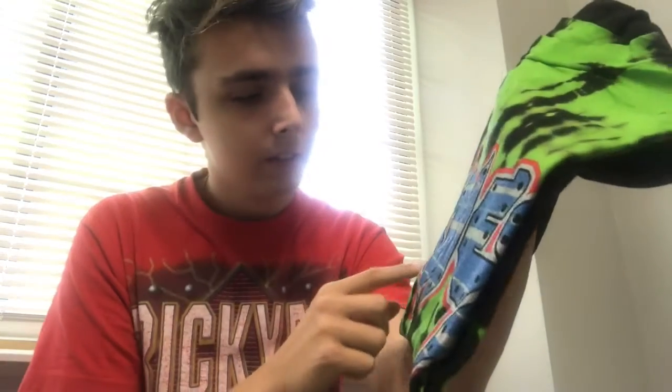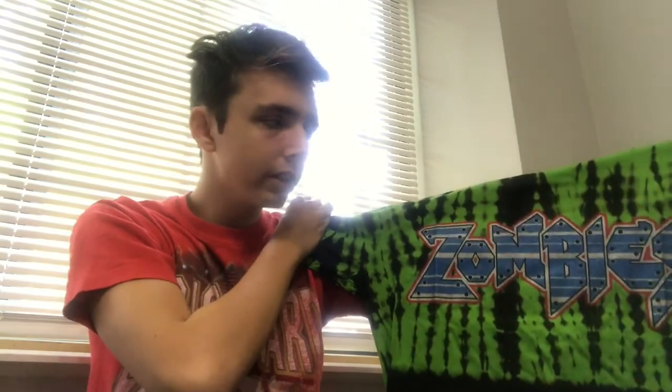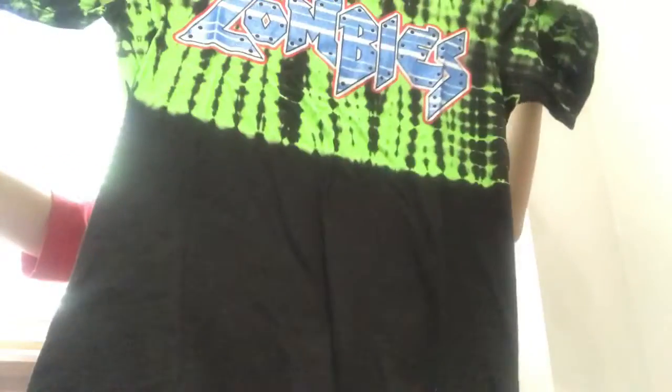I thought this was orange — it kind of looks orange — but this is red, red as hell all around it. Now, back to what I said a couple videos ago: some look like actual mediums, some look like larges, some look like smalls. This medium actually looks like a medium — if anything, maybe a little bit big.